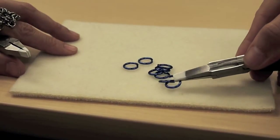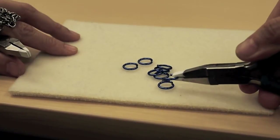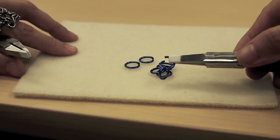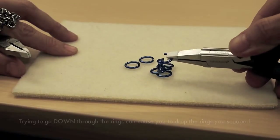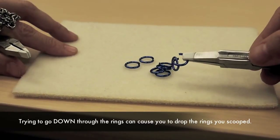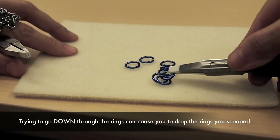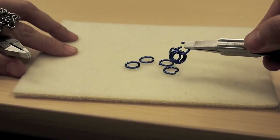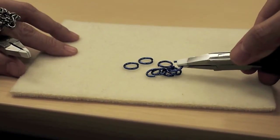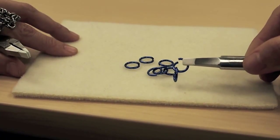What some people are tempted to do is point the ring down and go through the center of a ring. Sometimes what happens is, as you're angling your ring down to go through the next ring, the first one falls off. It can be done if you're really careful to push the first rings away, but I see students drop more rings this way than they manage to hang on to. So I recommend coming up from the bottom.